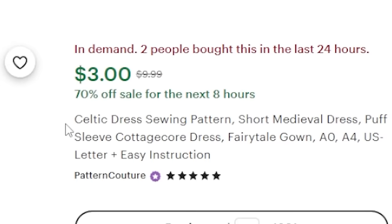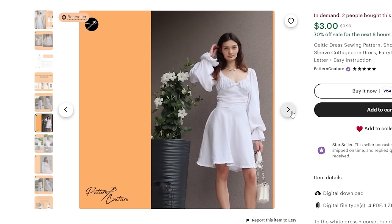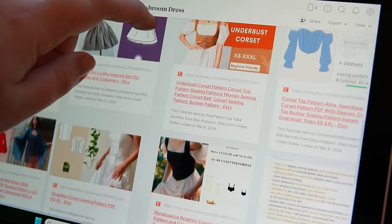I think I have an idea what I want: the Celtic dress sewing pattern — short medieval dress, puffy sleeve, cottagecore dress, fairytale gown. I like all those buzzwords and it looks like a nice simple base dress. I found a couple of corsets and bodices on Etsy as well, but then I remembered I actually have a physical pattern I picked up at Joann's — and RIP Joann's, the only fabric store near me going bankrupt is fantastic. For the overskirt, I can probably just find a YouTube tutorial since it's a circle.